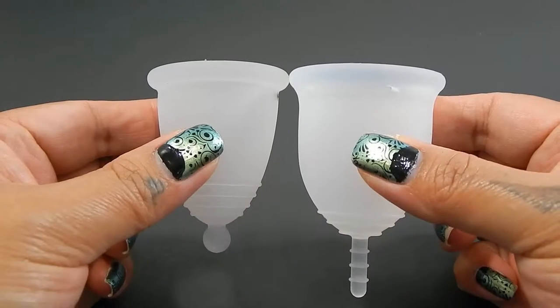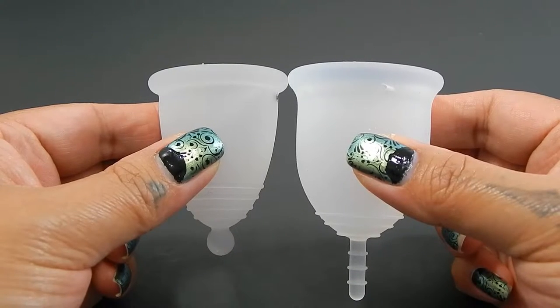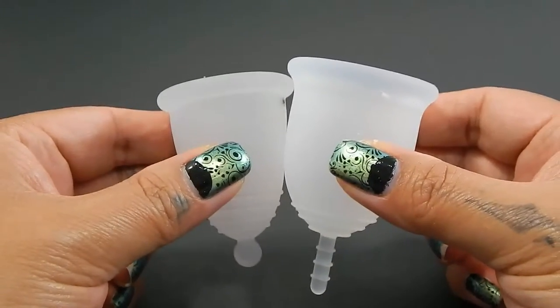Here they are up against each other and you can see that the Lena does have a little bit more length. And because they are different shapes, I'm going to shift the Maluna down just a little bit so that the two bodies meet up better.